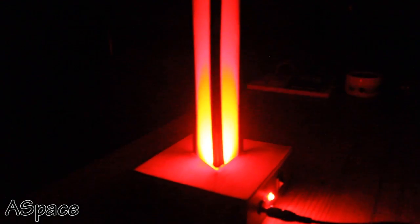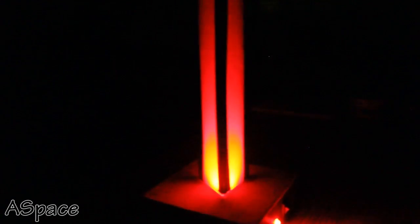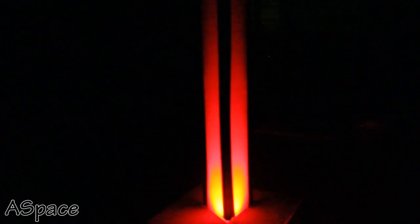Home decoration with lighting is beautiful, but creating that lighting yourself is awesome. In today's video, I'll show you how you can make your own IR mood lamp with very few components. The build is pretty easy and simple to understand, so without further delay let's jump right into it.